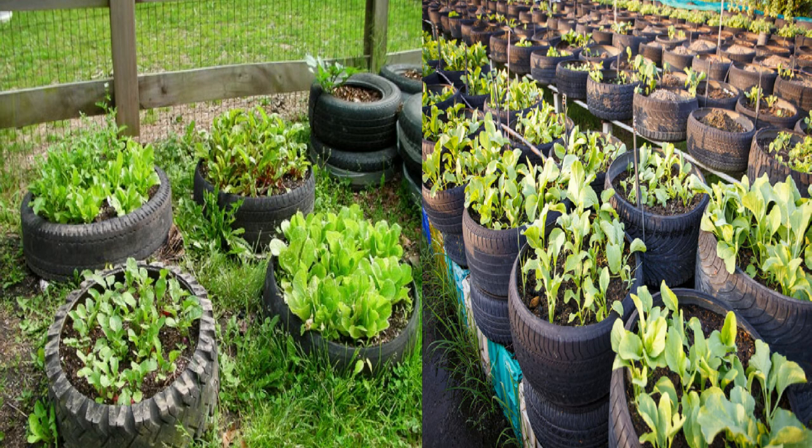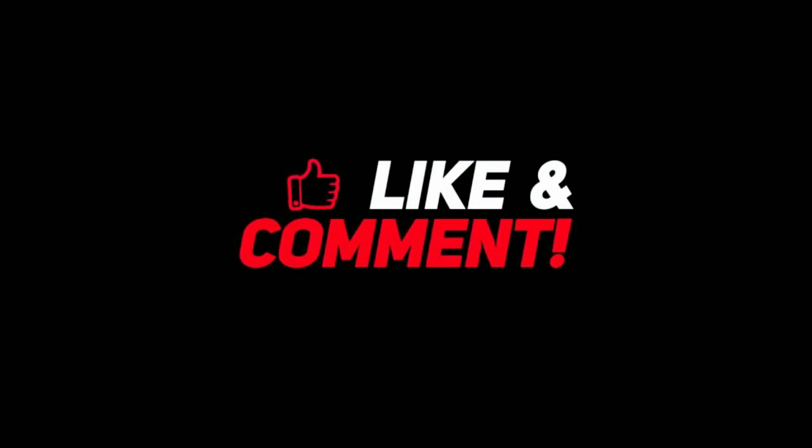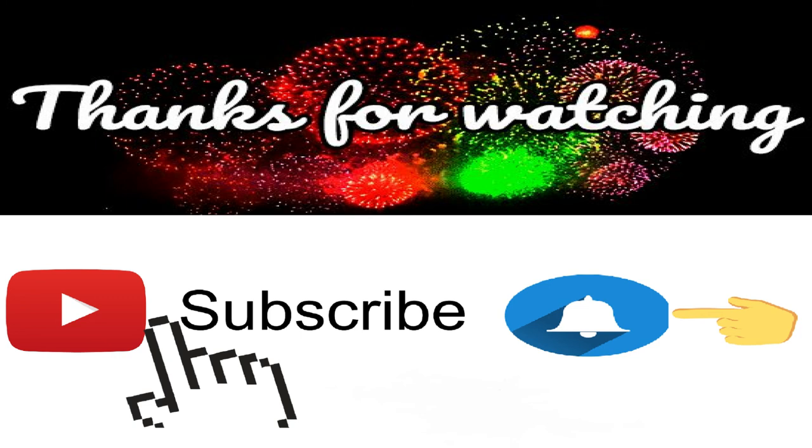That's it for now. Before you leave, like this video, comment, and subscribe to this channel for more interesting home and garden decor ideas. See you again with more videos in the near future. Thanks for watching.